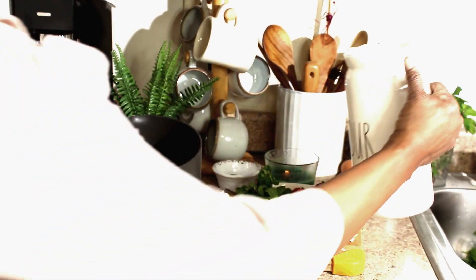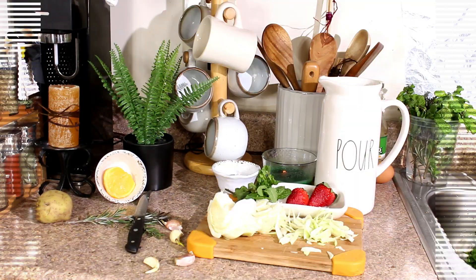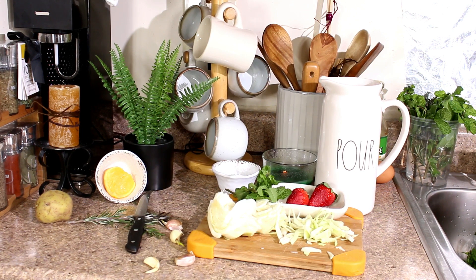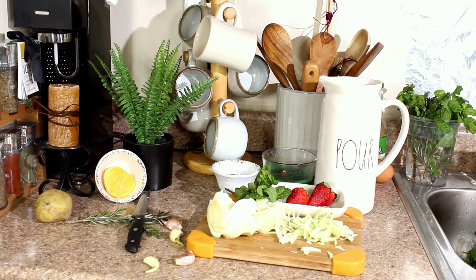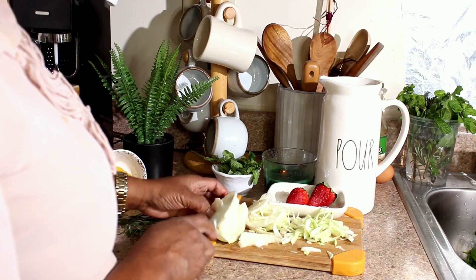We're going to go to the stove with that. While the chickpeas are cooking, we're going to go ahead and add some sea salt into the chickpeas, and then chop our cabbage.